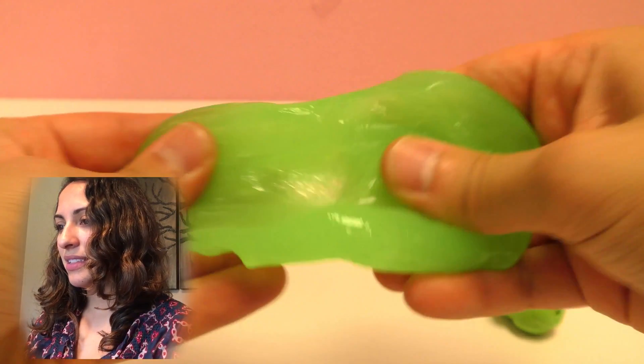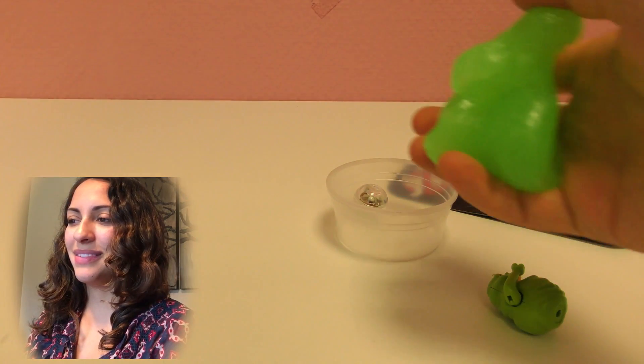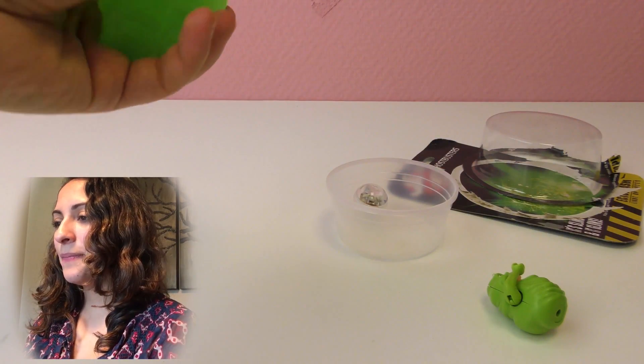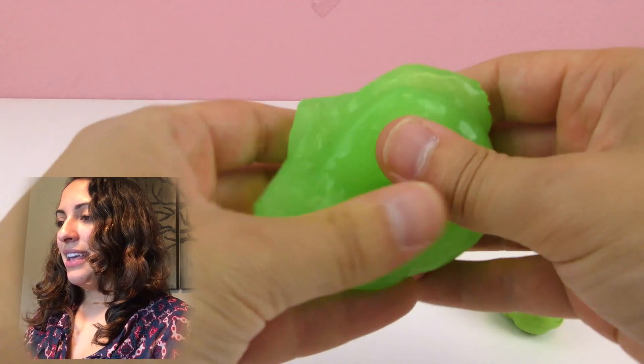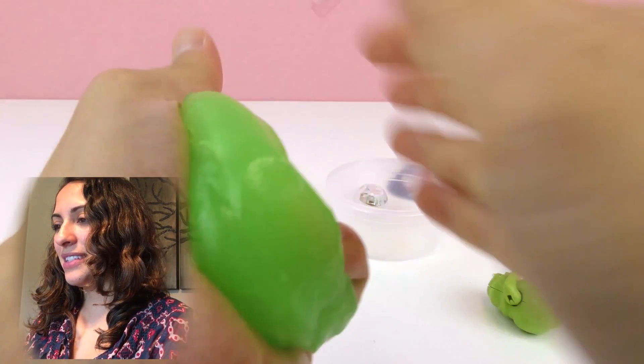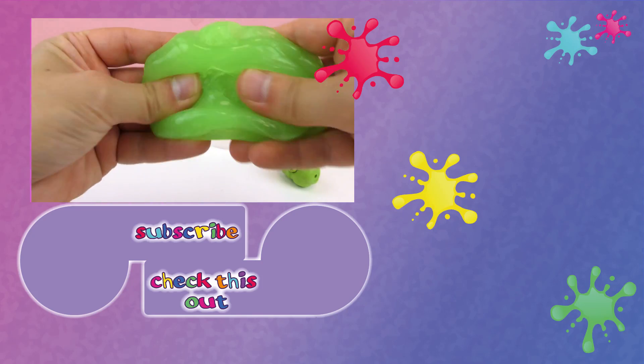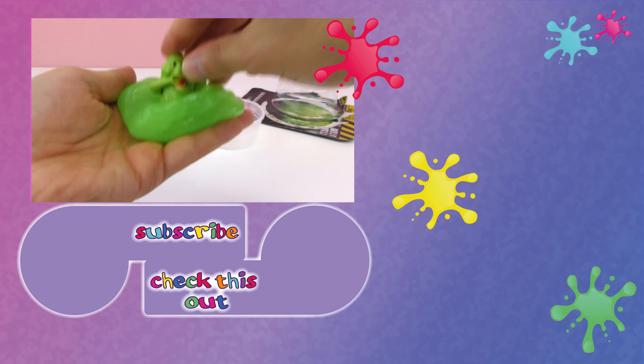It looks like it's glowing even with the lights on, but the lights are back on now. This is a fun slime, although it's not as bright when it glows in the dark. I still don't know what that little ball is for, but if you know please write it in the comments below!